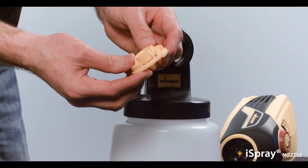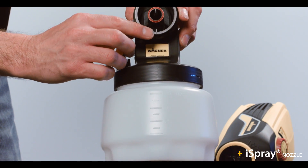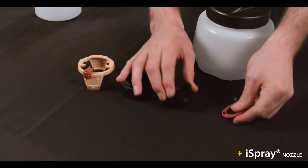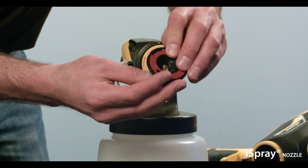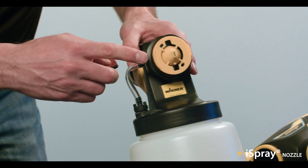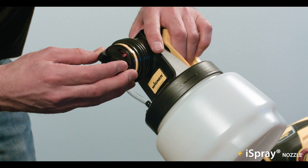For reassembly, start with the nozzle. Align the long groove on the nozzle with the post on the gun. Next, put the air screen and air cap together. On the back of the air cap, there are a long and a short recess. Those line up with the matching length raised bars on the nozzle. Make sure they key together and fit tightly.